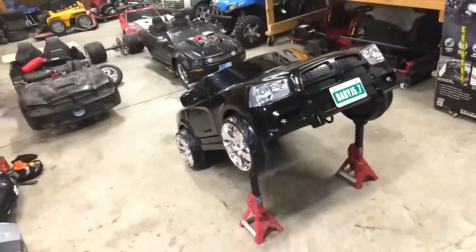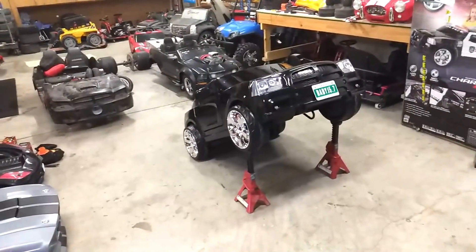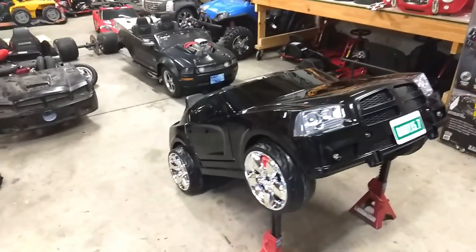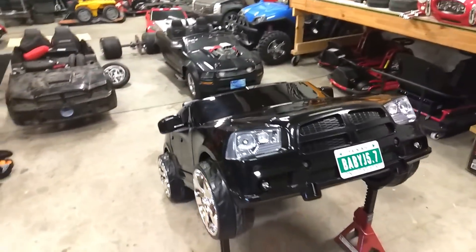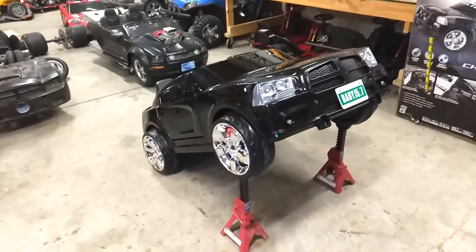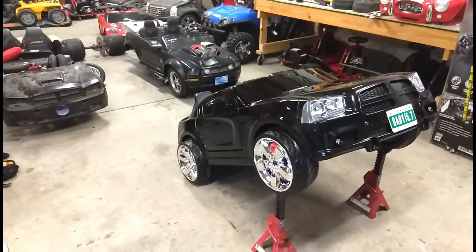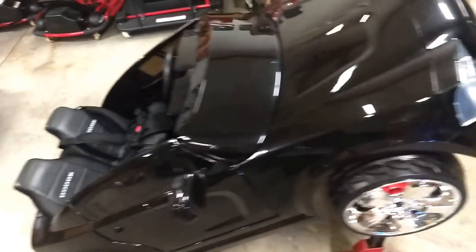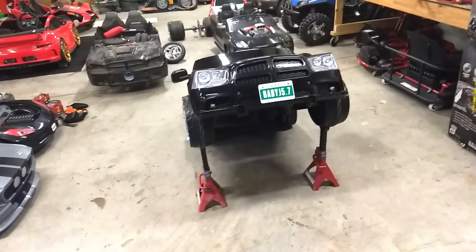This is Jonesy here, and if you're watching this video you're obviously interested in converting your power wheels to remote control. What we've got here is a pretty cool build we just finished for a customer out in Texas. He's got a one-year-old having a birthday on the 8th — long story short, we got contacted last week to build him a charger, but I told him there's no way his son could drive it only being one year old because of how big this unit is.